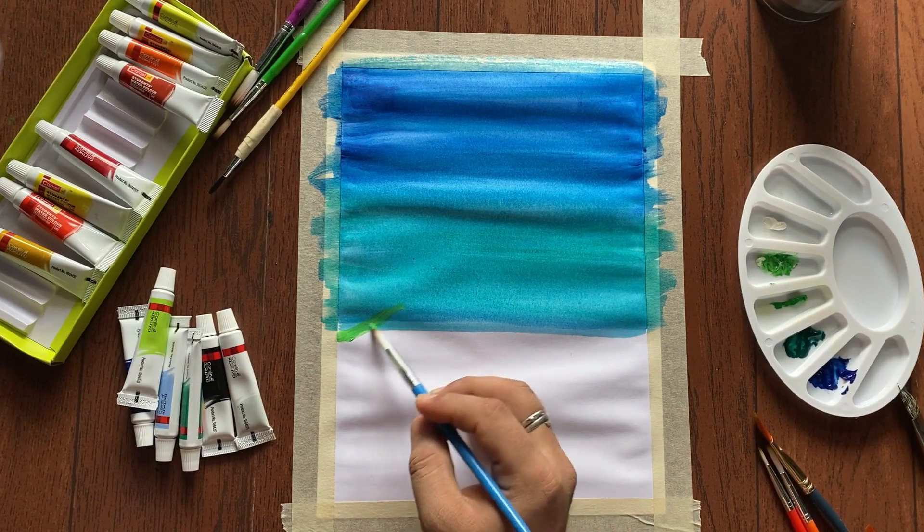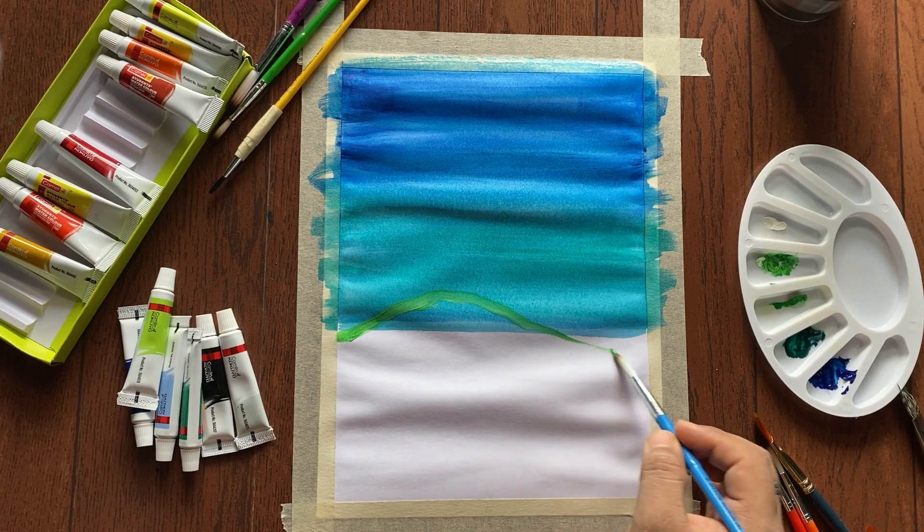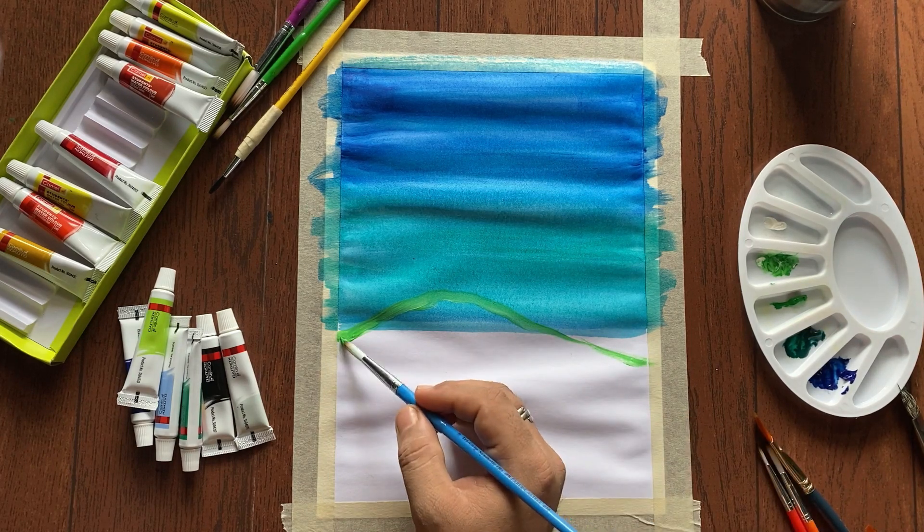Now we are going to make the mountains. When you make the mountains, just use a light color for the ones that are far away.